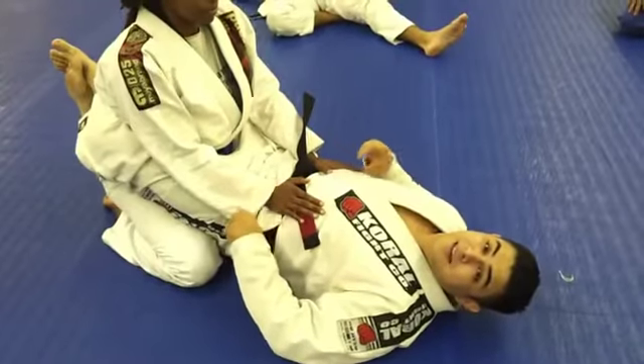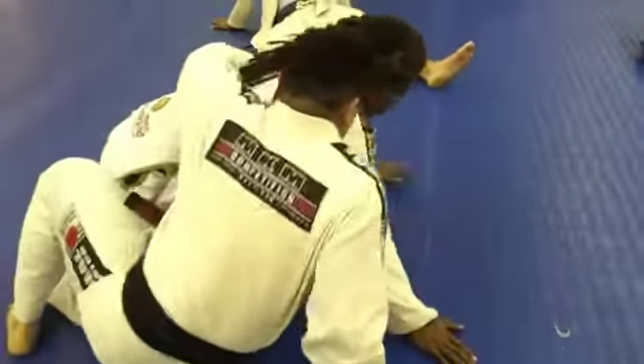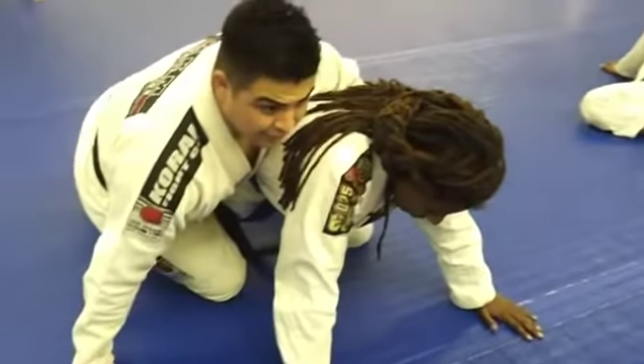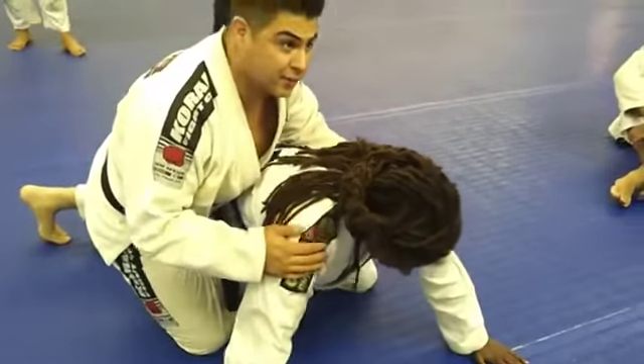Alright guys, here's part two of our back taking series from the Gi. We're still going to do the same movement — I come here, come off to the side, swing up, and get around Tina. But sometimes depending on your body type or your opponent's body type, it's not always easy just to hop over and get the back. My legs are kind of short so I actually have to modify it a little bit.